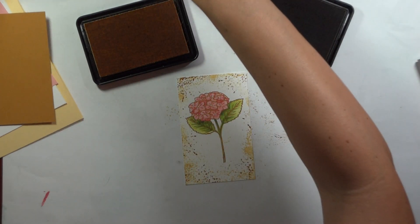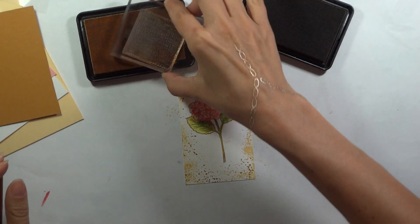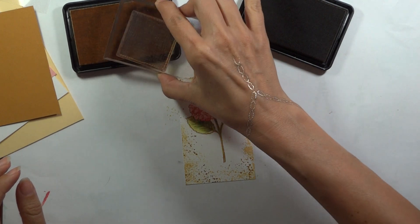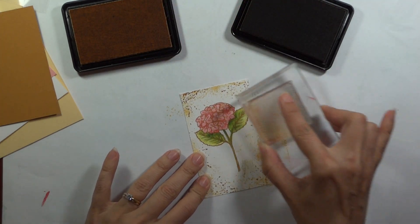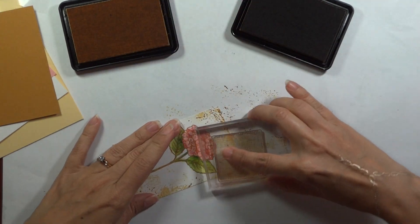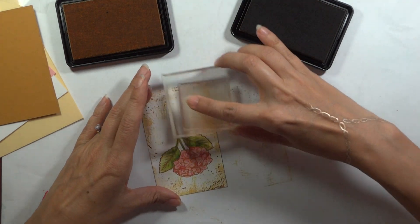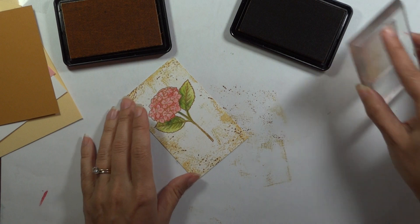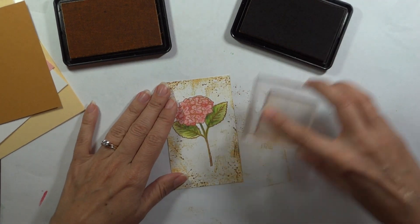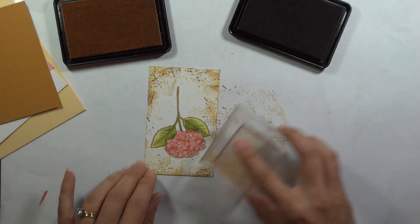Now let's take that linen stamp at those same colors. I'm just going to kind of rock this — I don't want something that's going to look like a cube, I just want little edges of it to pop out. You can turn the stamp as you go, but you're just kind of trying to look like there is some linen coming over the edge there. Then just the tiniest bit of the Honey Mustard — this is going to fade a little bit, but I just want a real light touch with that.